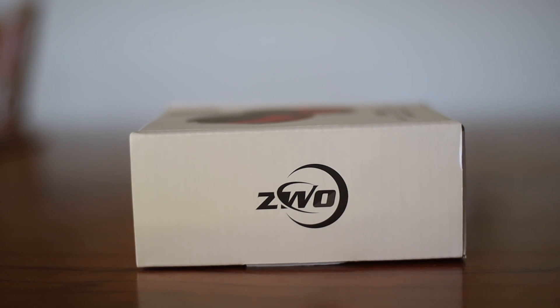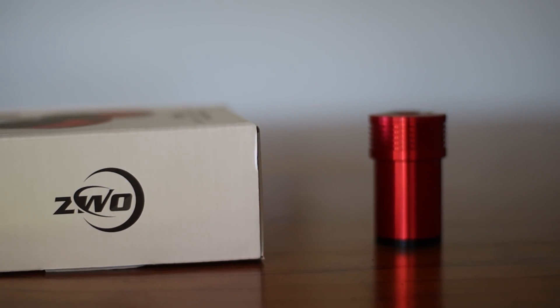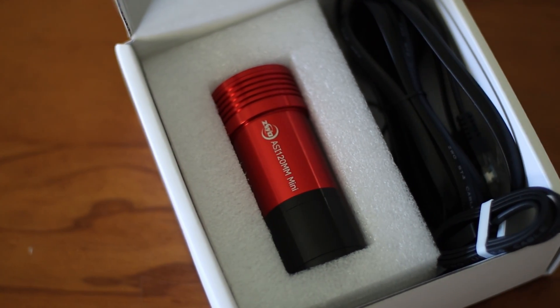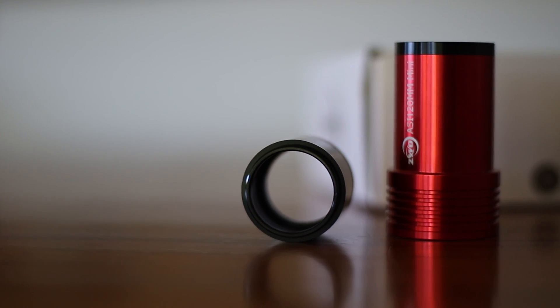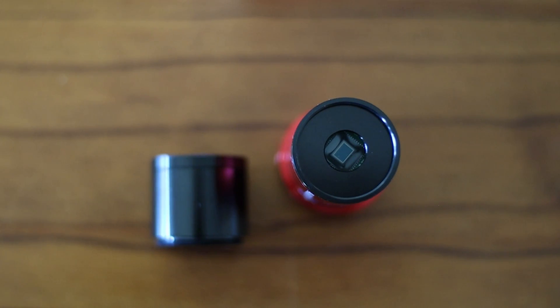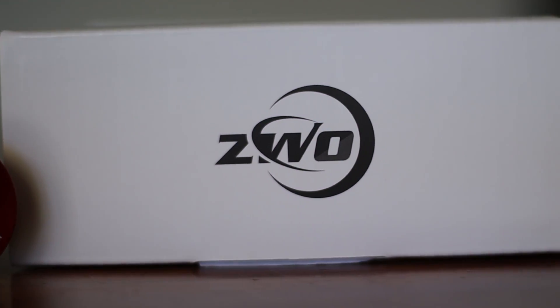So what do I think about this? To be very honest with you, I love this camera — it does a great job in guiding. I have tried it for planetary photography as well, and here's a photo I recently took with it. I would say that for planetary work there are other better options available, but for guiding this should work perfectly and I have no hesitation to recommend it. So if you need it for guiding, go for it. If you need it for planetary work, there are better options available. My use of this camera is primarily guiding, so I am a very happy owner of the ZWO ASI 120mm Mini.